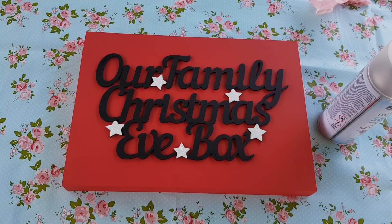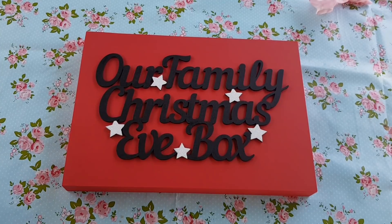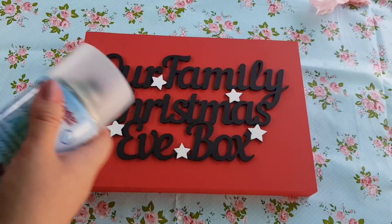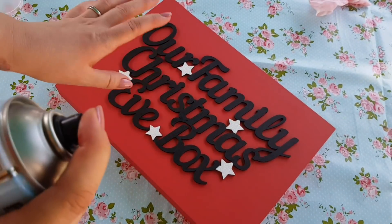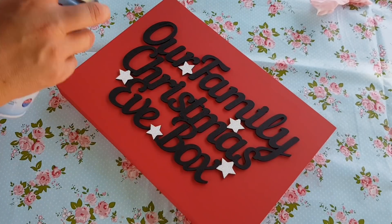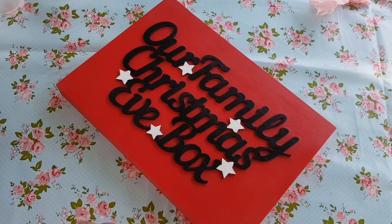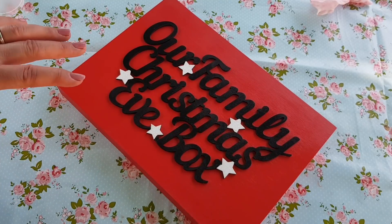Right, so I'm outside now and I'm going to show you how to spray it. I'm using this satin sealer — you can use a gloss one if you prefer a glossy look. Make sure you're somewhere really well ventilated; outside is perfect. Also put something down to protect your surface. You can wear a mask if you feel more comfortable. Give it a good shake for about a minute, then hold it around 20 centimetres away from what you're spraying and go in sweeping movements. Don't go too close or you'll get drips. Just spray from left to right and you'll see the colour start to change.